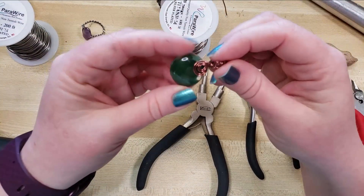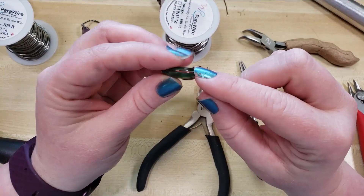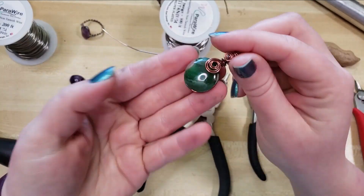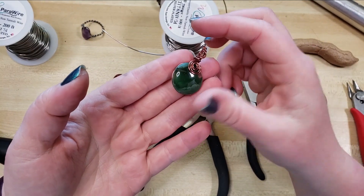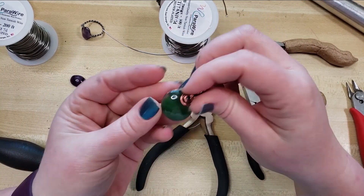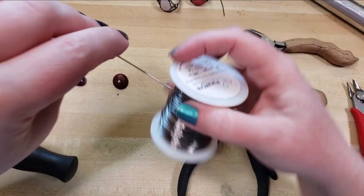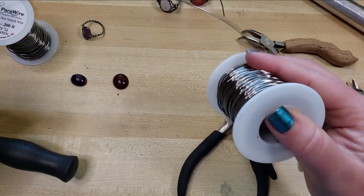You could technically use any stone to make a ring or any stone to make a pendant too. This demonstrates how some of our wire wrapped groovy cabs look as pendants. It just gives a channel for the wire to very comfortably and securely nestle into.